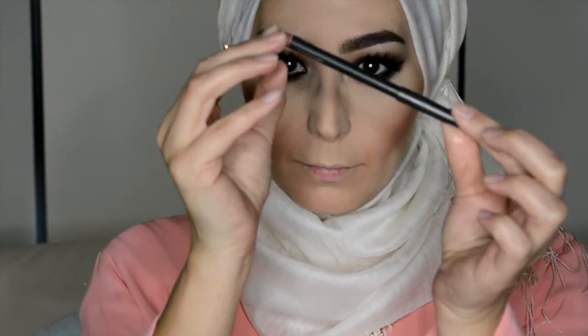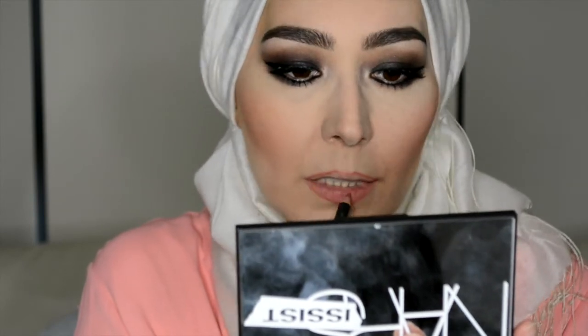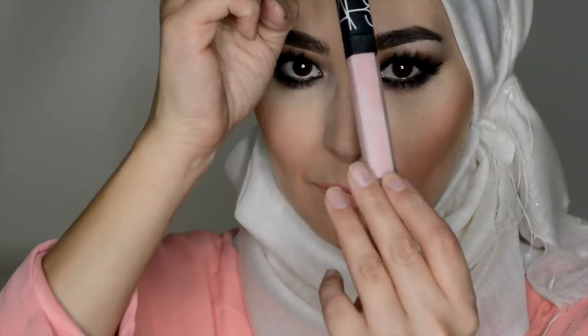Now for the lips — I'm using MAC's Boldly Bare Pencil to line and fill in my lips. Then I'm going to go in with Illamasqua's Matte Lipstick in Sonnet, which is a really nice peachy colour. Next up is NARS Turkish Delight Lip Gloss just to add a bit more shine to it.